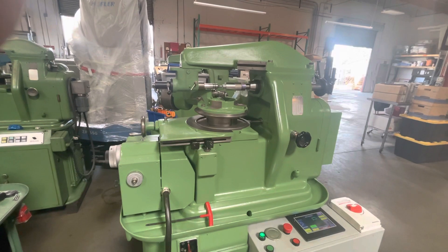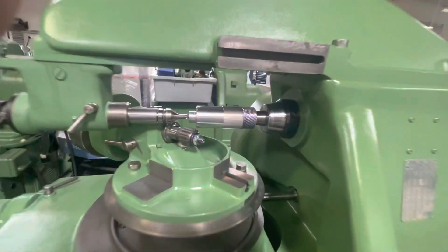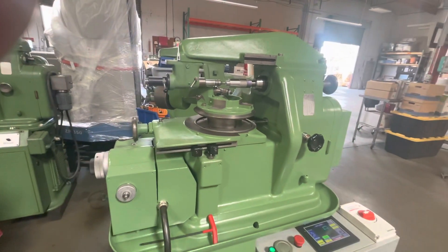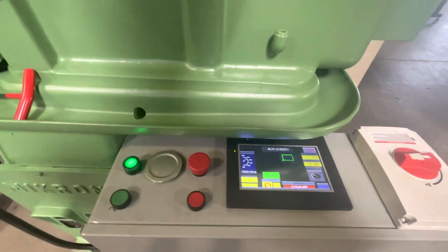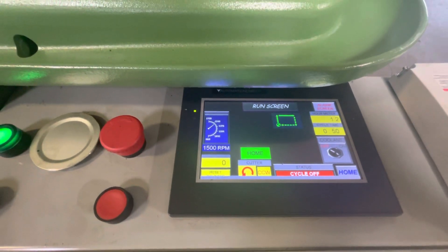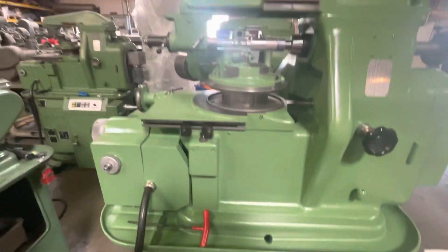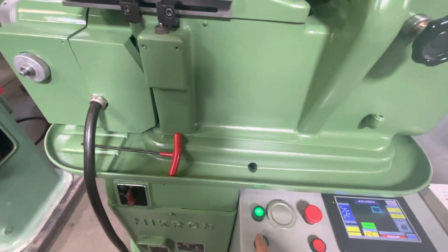I'm going to start the machine now. I already set it up and cut one end, and now I'm going to cut this end to show you on video. The machine is already set up for one cut — it'll wrap up, feed, stop, and go back to the original position.